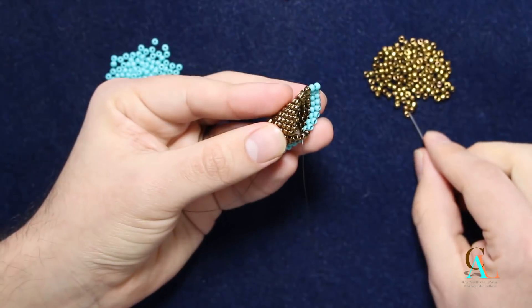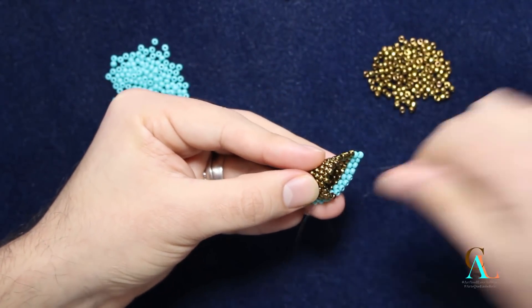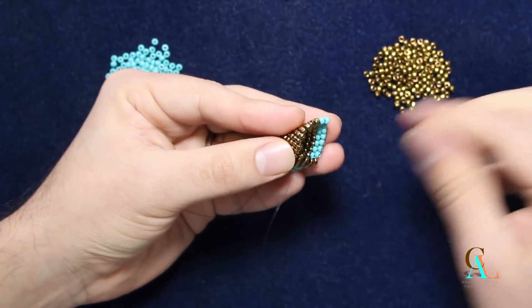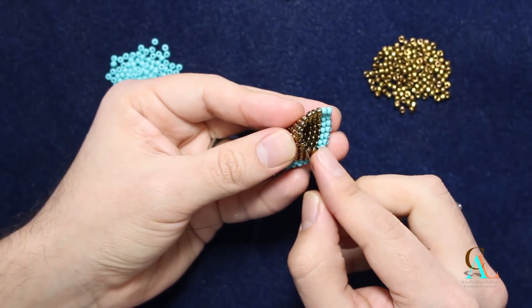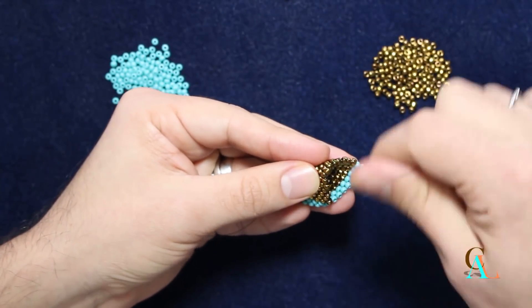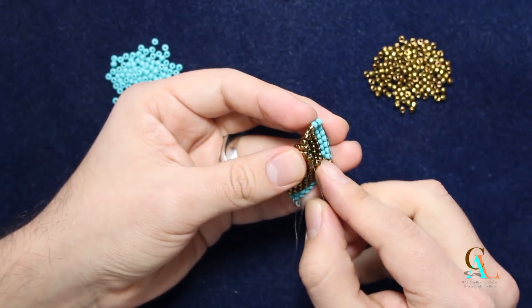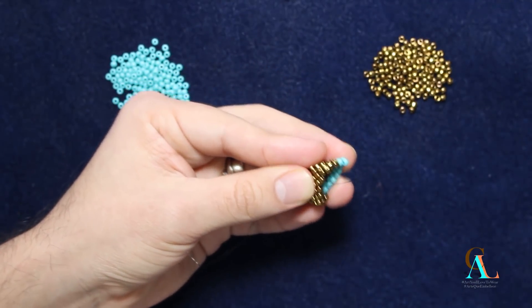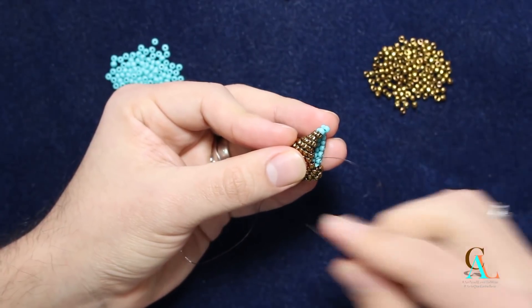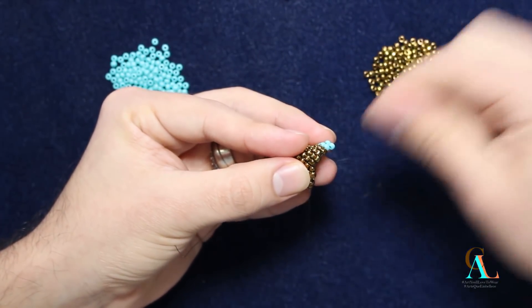So we're just going to do peyote as we go up. If you recall from my last video where I showed you how to do the single seam, I explained this in a little more detail, so I'm going to go a little bit faster. I will add the link to the other video if you want to see that again. This is basic even count peyote, so we just peyote our way up.